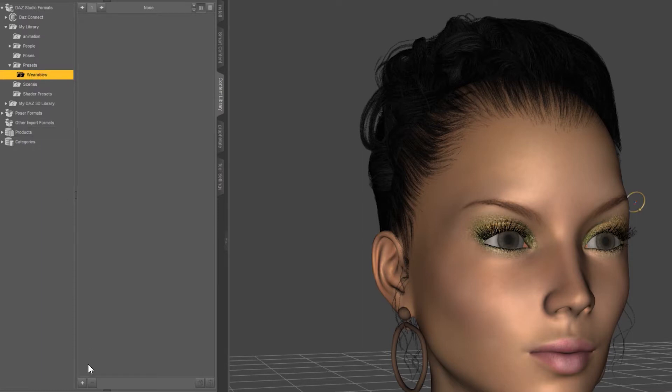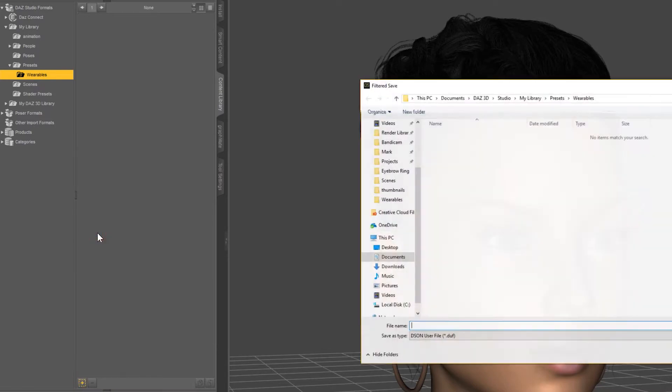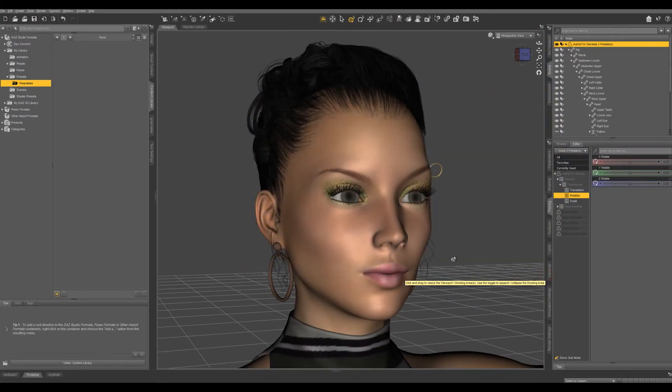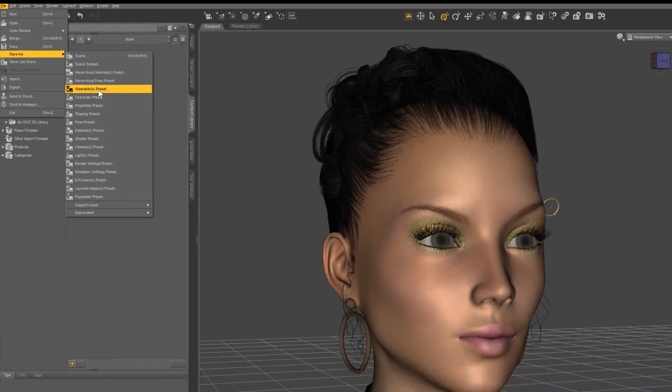If you do have this, you can just hit the plus right here and go up to Wearables Preset. Or if you don't have these folders, just come up to File, Save As, and do Wearables Preset.